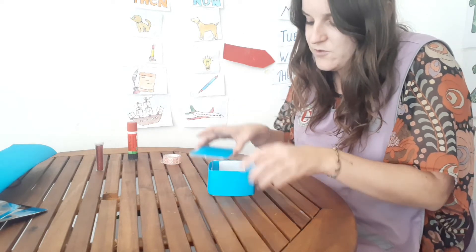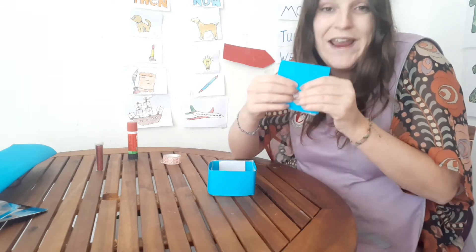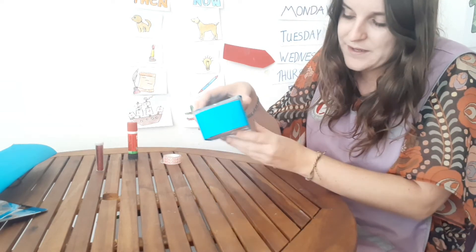Once this is done, you've done the top — I have glued the top and waited till it dries, maybe a couple of minutes. And then around will be like this.